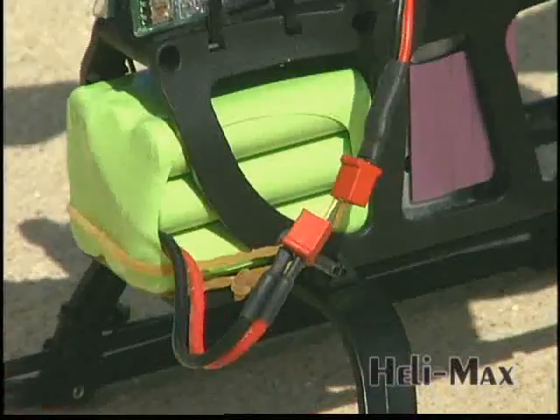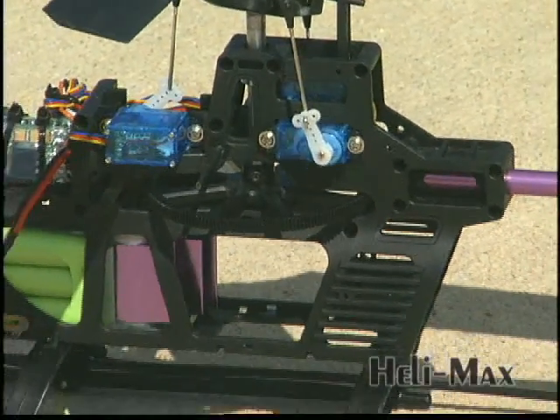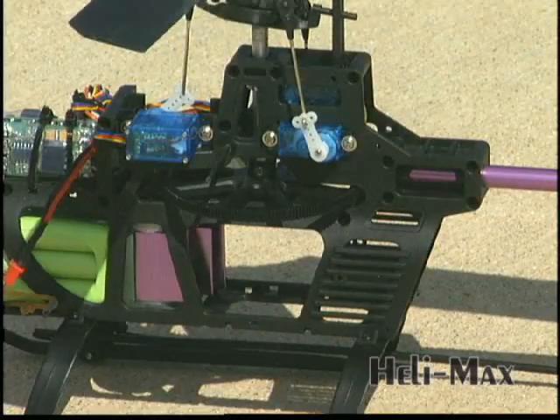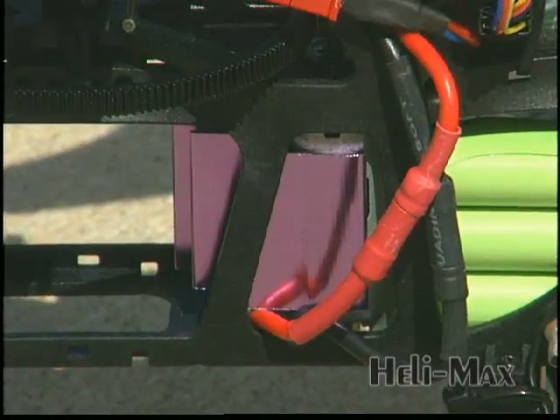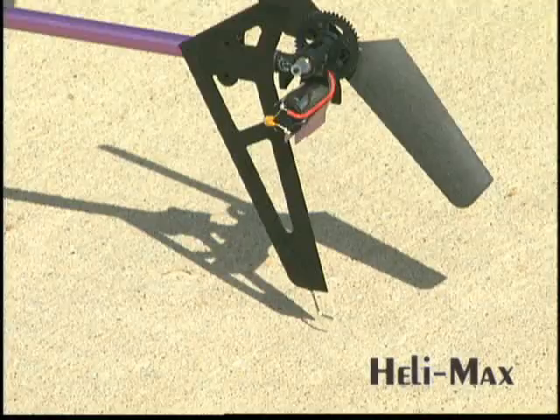The battery is a 9-cell pack with a Deans micro plug, and it's all encased in a unibody airframe that acts like a roll cage to protect the components while letting cooling air inside. A powerful 380 motor drives the main rotor, while the tail rotor has its own motor. Plus, the tail rotor skid protects the blades and also acts as a vertical stabilizer during flight.